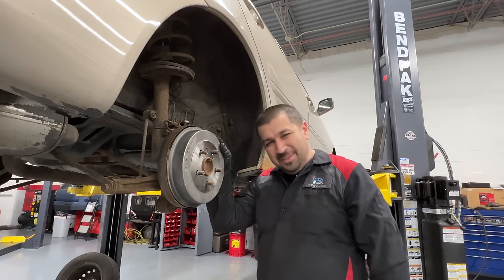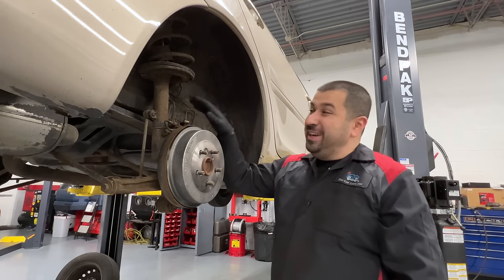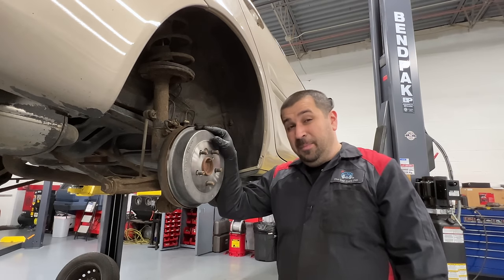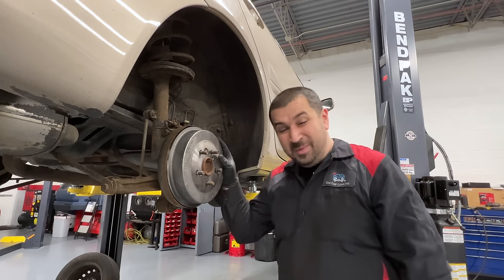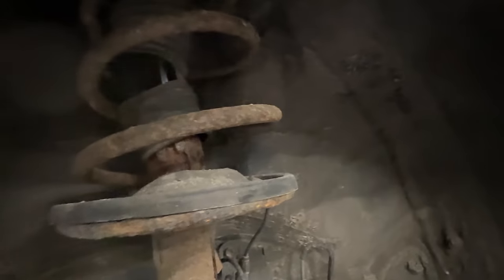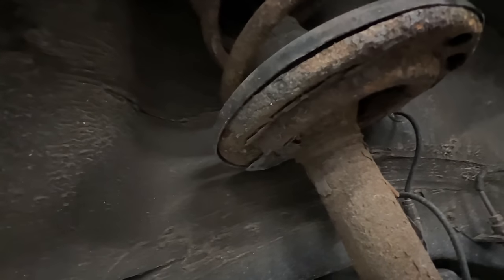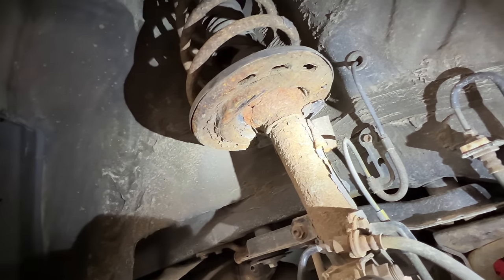This car is also getting rear struts — quick struts, not my favorite, but we're on a budget. This strut has actually broken, and I was worried it would break in half while filming. Look at the state of this strut — it is done for. The perch of the strut is ready to break — you can see the break in it right there. That opening at the bottom is about ready to go. It is so bad.